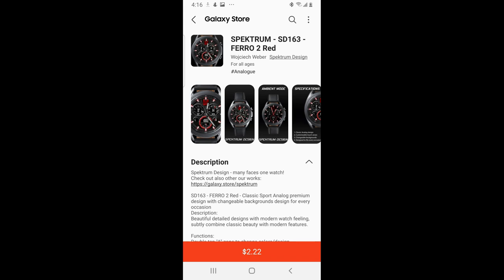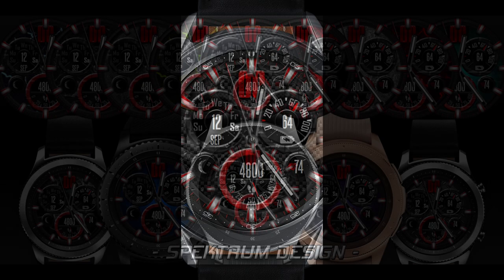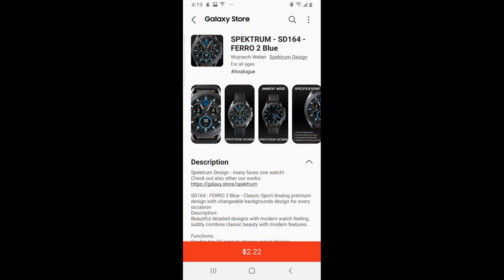Hey everyone, welcome back to the channel and thanks for joining me for today's latest review and giveaway. For the show today I have two more designs to show you from our friends at Spectrum. I had a lot of positive feedback about the last review and wanted to show you two more in their collection that I think are equally stunning. You also get a number of different colored themes that you can download them in, so pick the color that you like best.